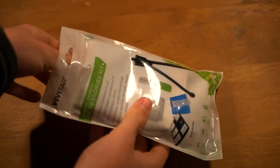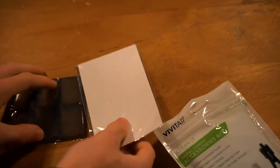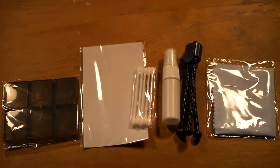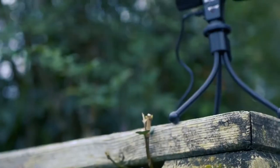In the Vivitar kit, there is an SD card tray, a pack of screen protectors, a microfiber cleaning cloth, a cleaning spray, cotton swabs, and a small tripod. All these accessories will come in handy on every single shoot.